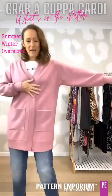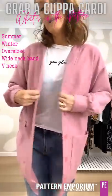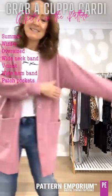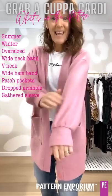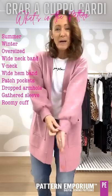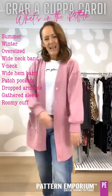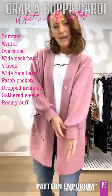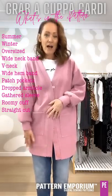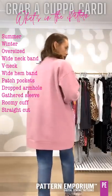The silhouette is oversized and roomy. It has a wide neckband in a v-neck and then a wide hemband at the bottom. You can add pockets but they are optional, and then the sleeve has a dropped armhole with gathers down at the cuff and a wide loose cuff. You can make it tighter if you want to, but it is designed to be worn over other things. The cuff sits probably about a third of the way down your hand — if it goes too far down it can look too big. It is gorgeously easy fit through the thigh.